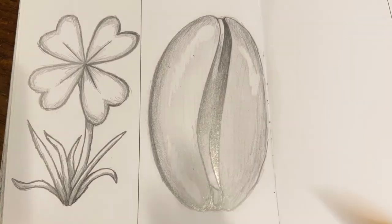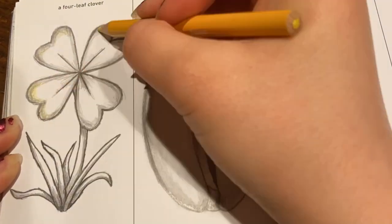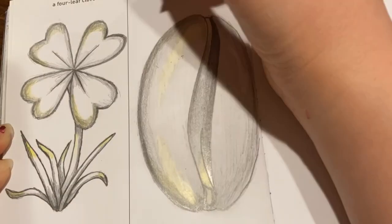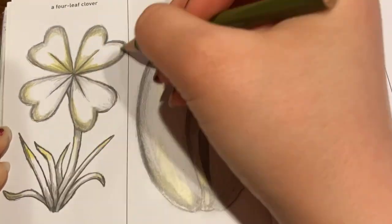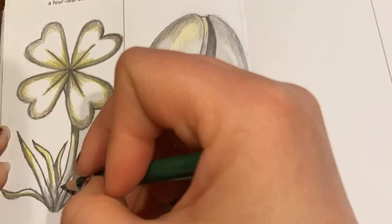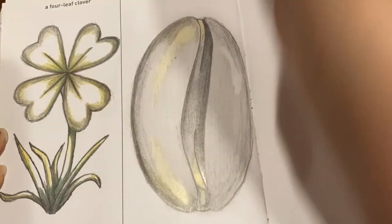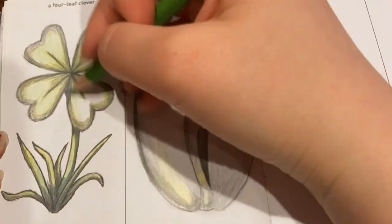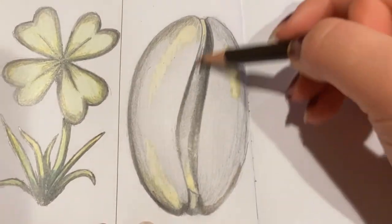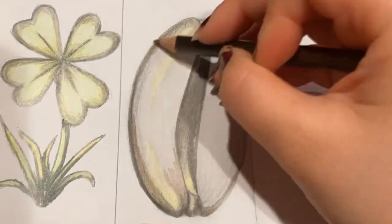Now we have a four leaf clover and a coffee bean that I worked on at the same time. I sketched and base-shaded both with graphite, then used yellow as the highlight for both drawings — but for the four leaf clover I stuck to all greens, and for the coffee bean I stuck to all browns. These are all artist-loft colored pencils. I left the background blank for both because I didn't really have any good ideas for filling it in, but I don't mind it — I think both drawings work well on their own and came out really cute.